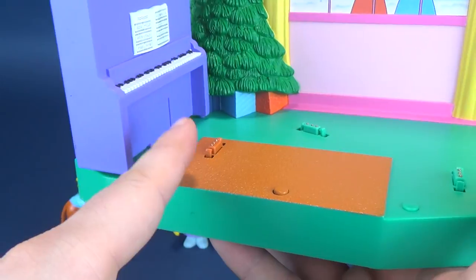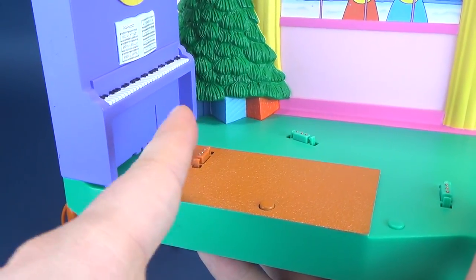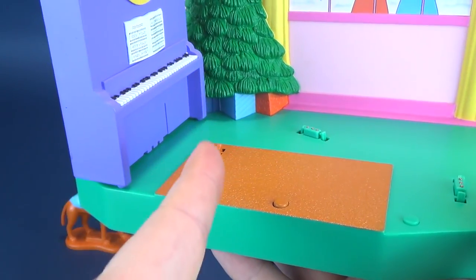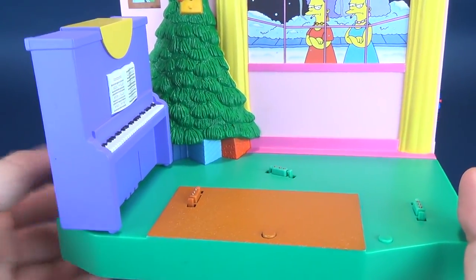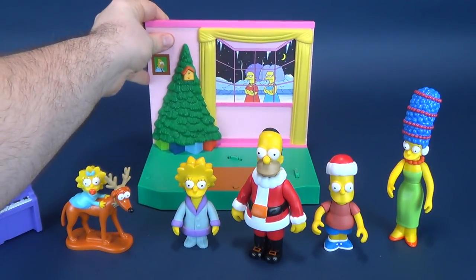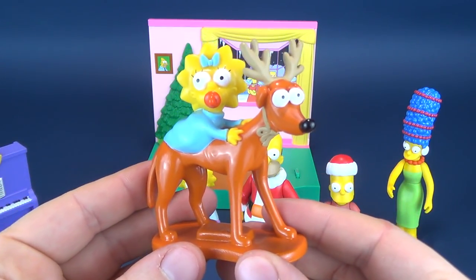The way that Marge is placed, she's actually facing her peg this way, so she's not facing forward. It would make logical sense that she is the one playing the Simpsons piano. We'll put the display base back there and have a look through each of the characters that come included.